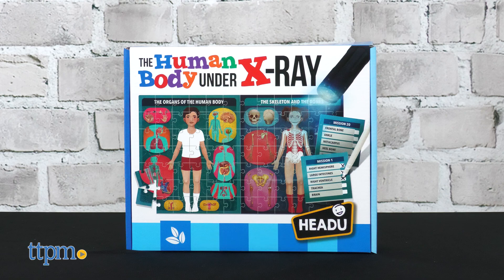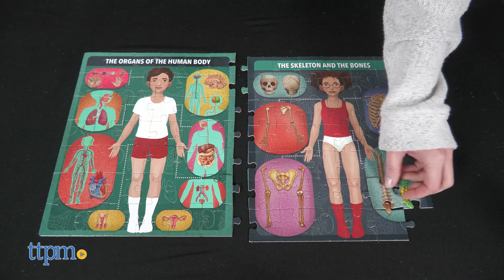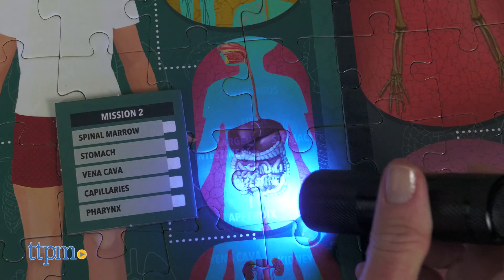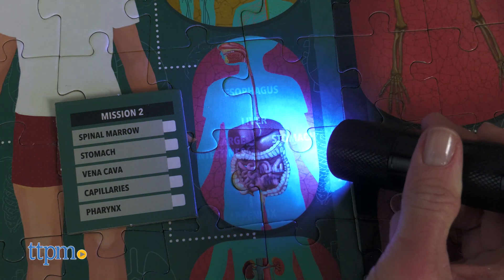The Human Body Under X-Ray is an 84-piece puzzle that kids put together for a look at organs of the human body and its skeleton and bones. Use the 10 double-sided mission cards and UV light to find the listed items on the puzzle.